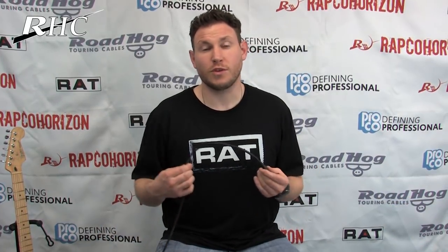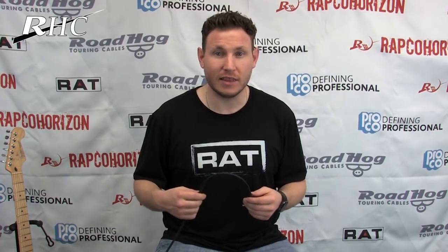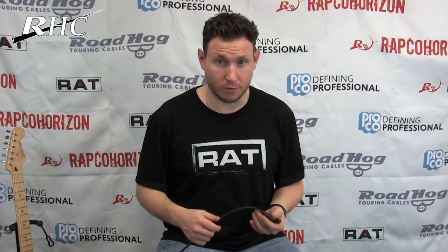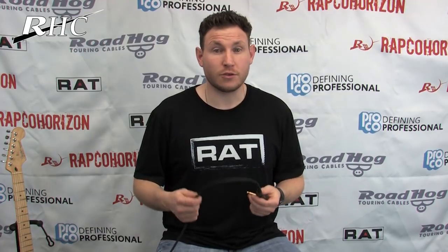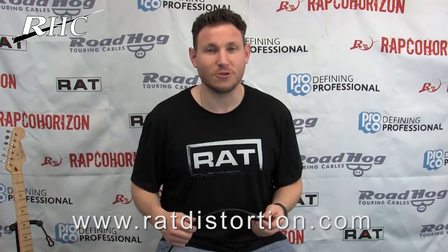The Rat Tail is wired with our 20 gauge braided shield cable and comes in 10, 18, and 25 foot lengths. It's the perfect tool to throw in any guitar case or for quick rehearsals where you don't have to have your full pedal board. For more information about the Rat Tail or any of our other products, please visit our website or contact your RHC sales rep.